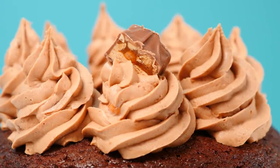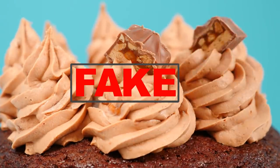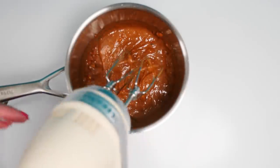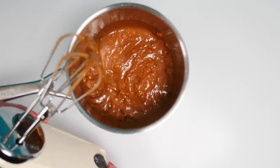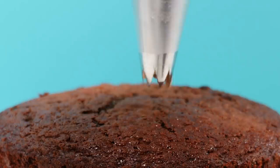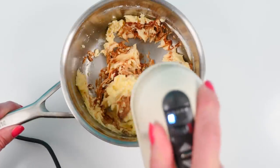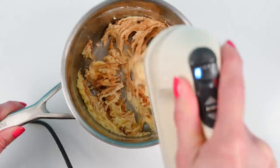Number two: Snickers frosting is fake. It doesn't have enough fat content for it to whip up like that into a thick frosting. The frosting that I piped onto the cake was just a normal batch of buttercream that I added a melted Snickers to. So the recipe that I showed you was fake.